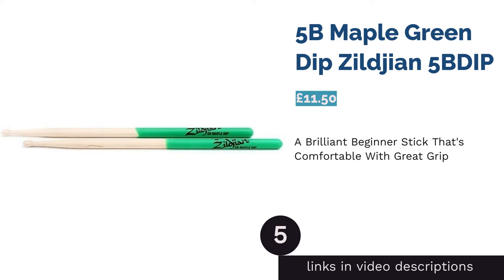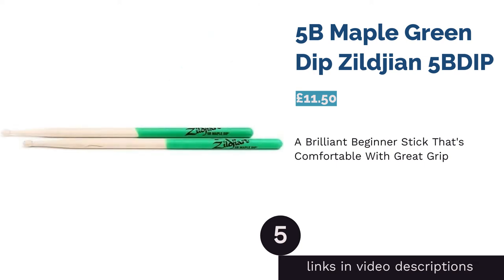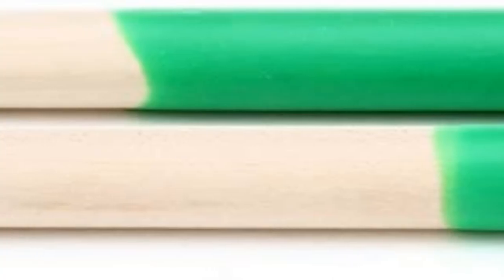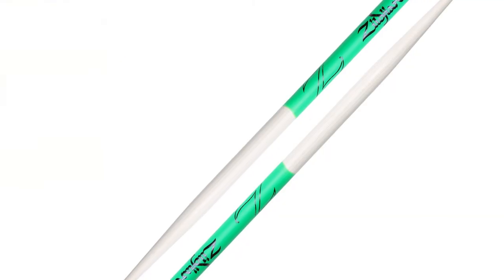The next product is the 5B Maple Green Dip Zildjian. A giant in the world of drumming, Zildjian provides excellent sticks whether you're an advanced or beginner drummer. The Dip series are carved from lightweight maple and are coated in Zildjian's dip technology to help keep your stick in your hands at all times.